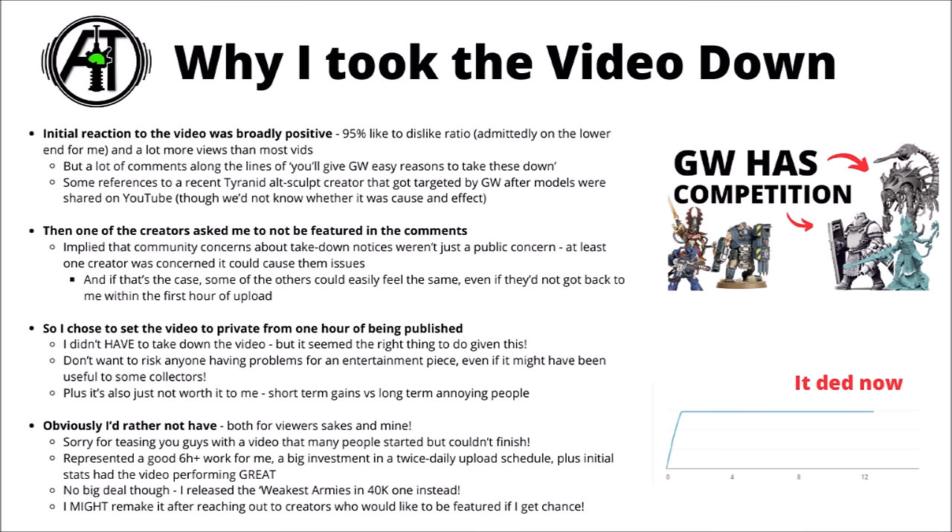I do kind of suspect that given Games Workshop can easily Google this, and I'm sure their IP infringement teams devote a lot more time to this than I do, they're probably well aware of most of these creators. Perhaps any moves to make them more mainstream just aren't particularly helpful, and I can certainly understand why they wouldn't want any more attention than they need. In any case, it isn't the biggest deal — I just released the next one on the schedule, talking about the 10 weakest armies in Warhammer 40k, and I'll have to catch up a bit over the next day or so.